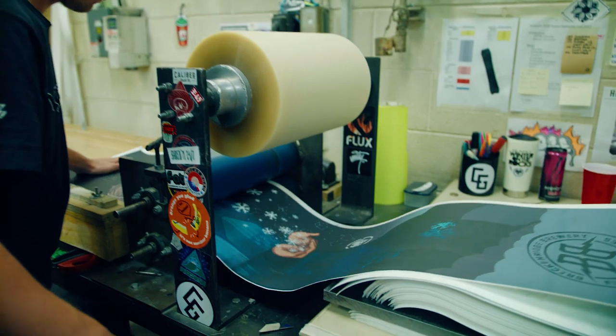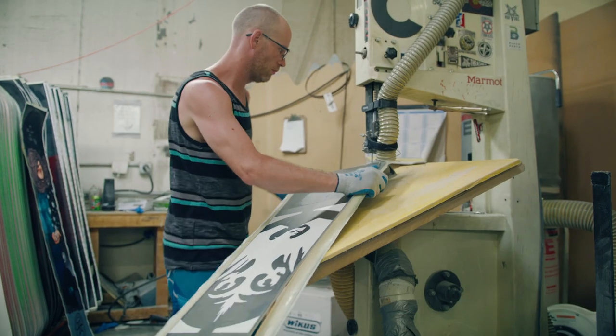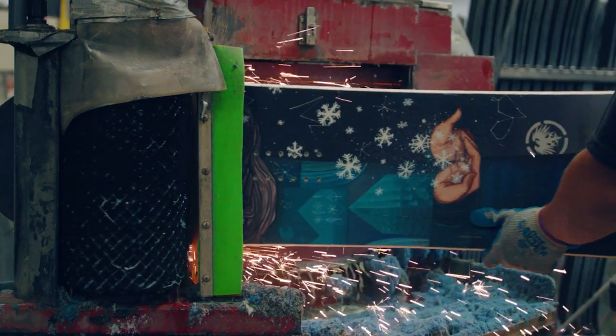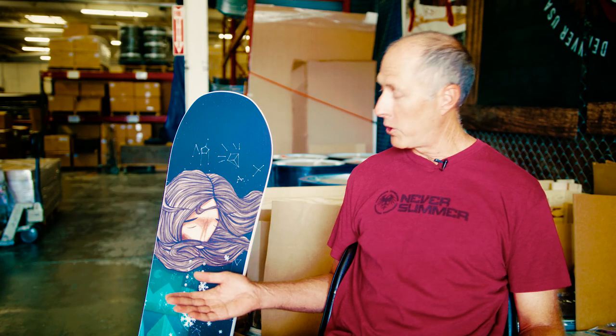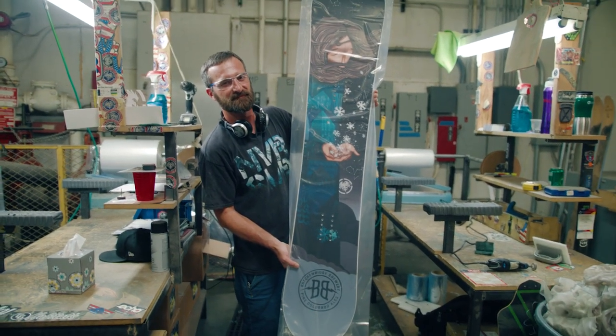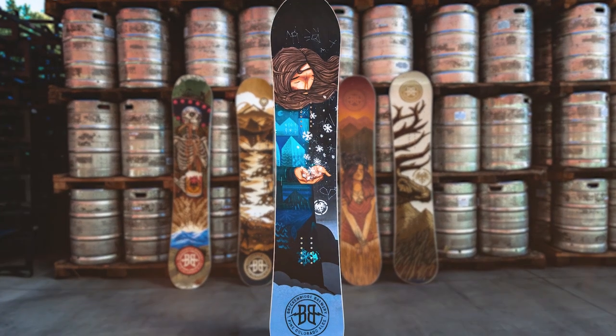We use our Snow Trooper as the base for this year's board and the Snow Trooper is one of our most versatile boards in our line. Anybody's gonna be stoked to win a Never Summer board, but to win something with a beautiful piece of art on it — whether you're shredding it down the mountain or going to hang it on the wall — you're going to be stoked to get this year's selection in the Breck Brewery Never Summer Artist Series.